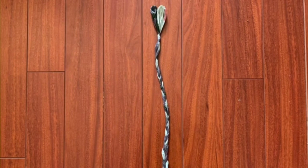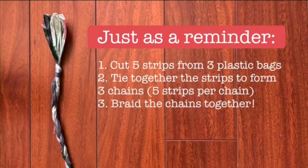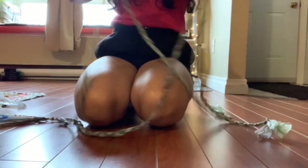Once your braid is complete, it should look like this. Now, with the next three plastic bags, you need to repeat the process all over again. Just as a reminder: cut five strips from each of three plastic bags, tie together the strips to form three chains of five strips per chain, and then braid all the chains together. When all is said and done, you should have two plastic bag braids.